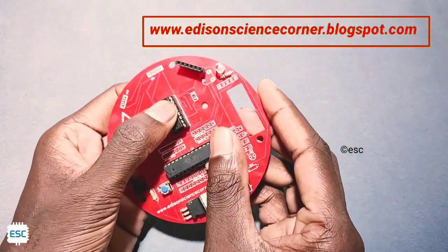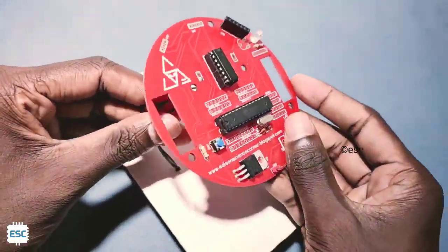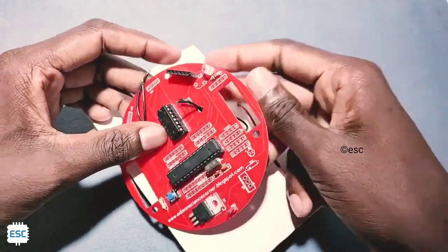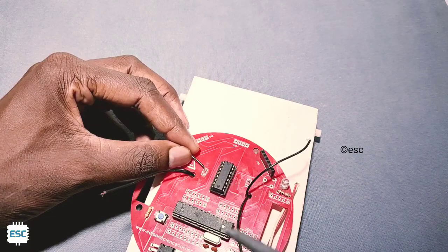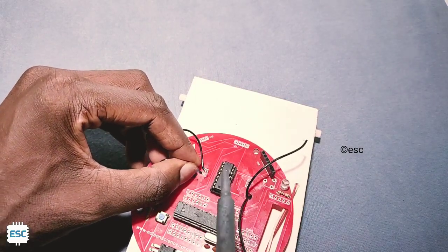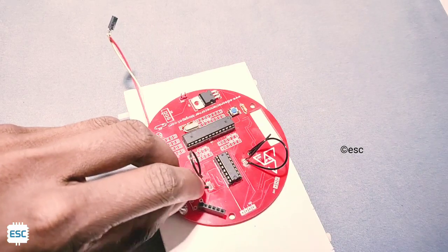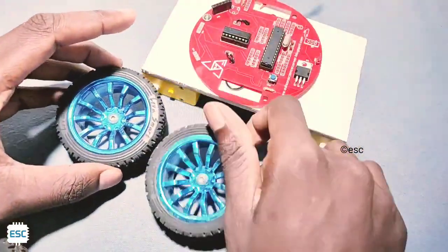I also inserted the L293D IC on the socket. Then I placed the PCB on the chassis and soldered the motor wires to the corresponding pins. Then I added wheels to the rover. All parts purchase links are in the description.